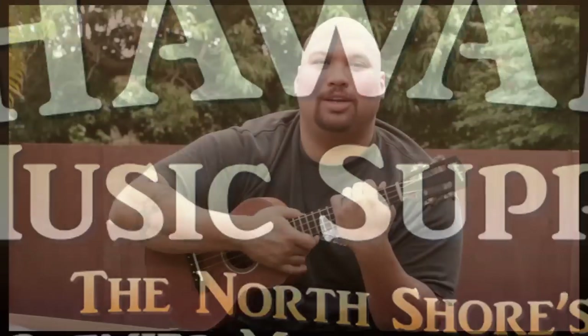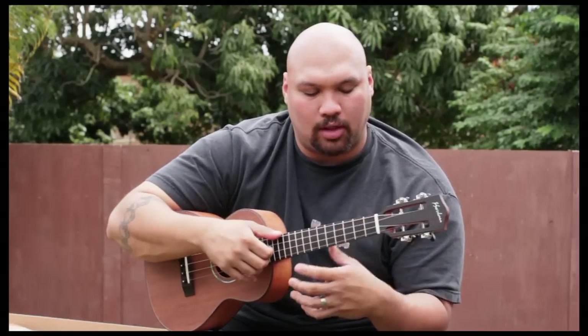Hey, how's it going? We're going to check out the second half of Christmas Don't Be Late. If you need to go through the first video to review the first part, go ahead and do that. This second video is strictly on the second part, so we're taking it right after that.